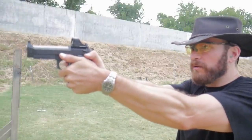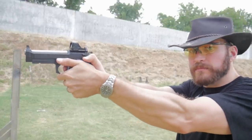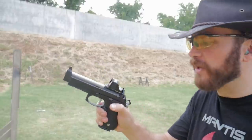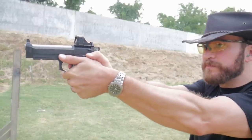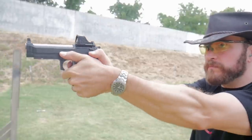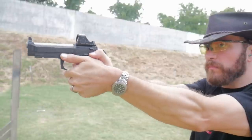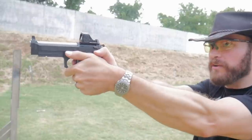Double action pull number one — that actually ended up right in the center. I'm starting to catch my finger on the slide serrations; not used to the Beretta slide, so I'm probably going to nick my thumb, but I'll get used to it. I'm pulling them a little bit right — that's me. I've got to learn how to stabilize this sucker.